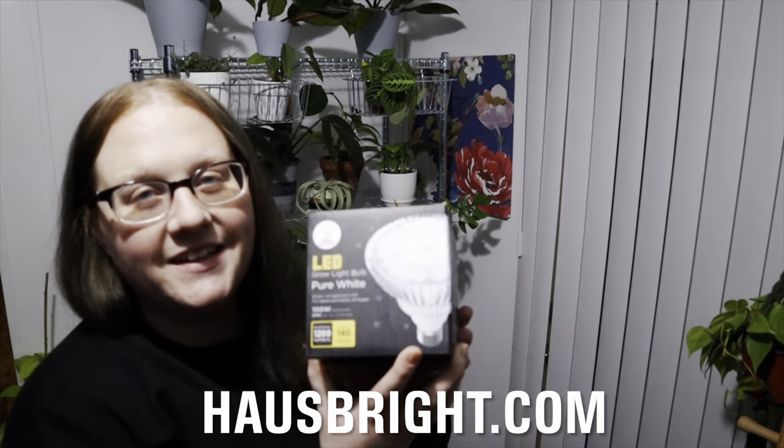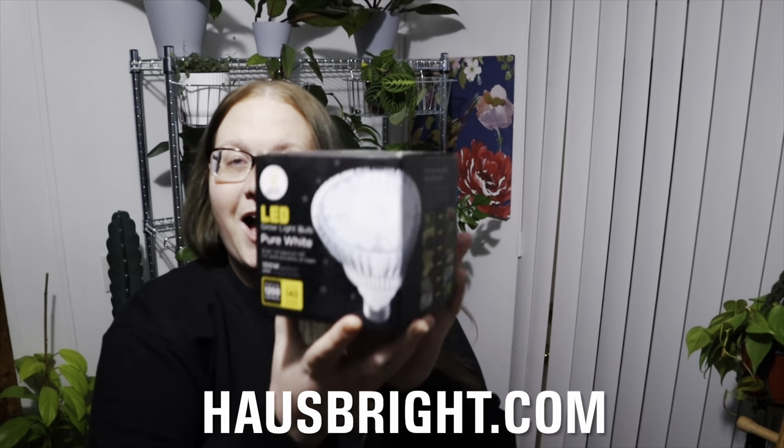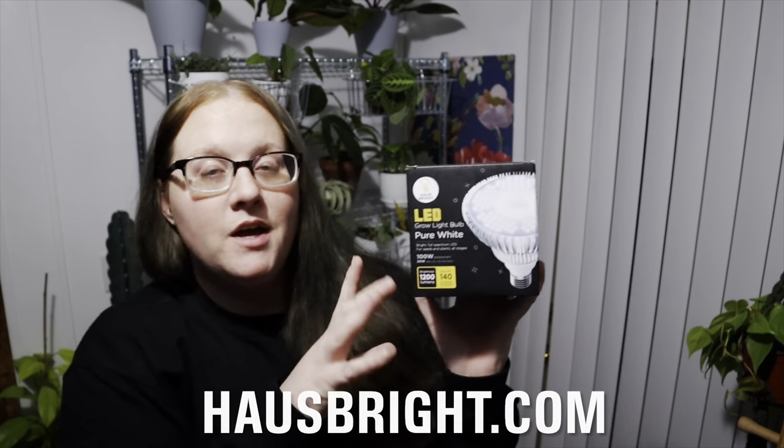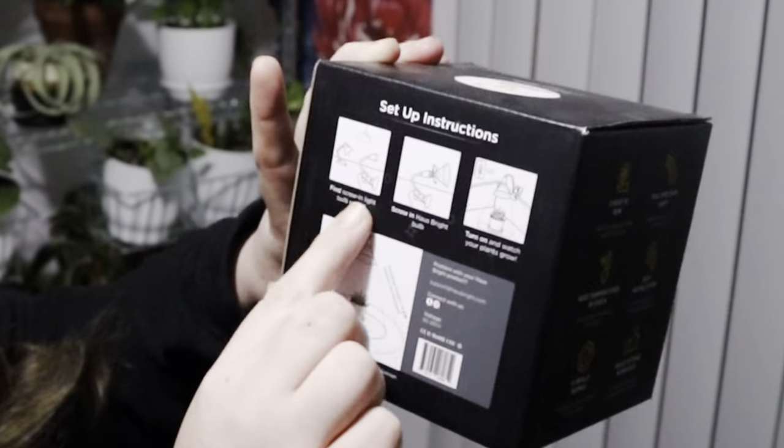I was very kindly gifted this grow light bulb from House Bright, and I wanted to unbox it with you guys and show you how I'm setting it up. So this is just a bulb — it's a replacement bulb and you can put it on any lamp socket that you have. They also sent me a little socket so I didn't have to worry about figuring out what to put the bulb in. I'm really excited to test it out and let you guys know what I think.